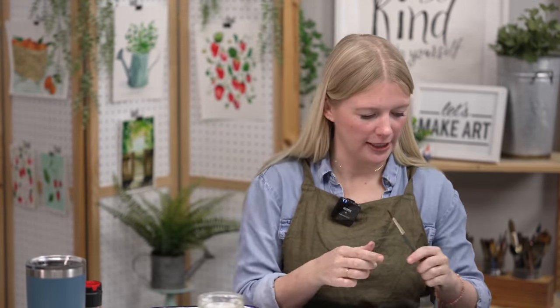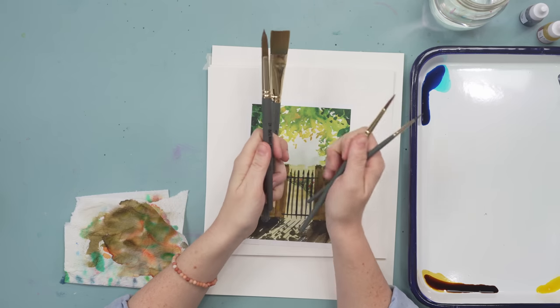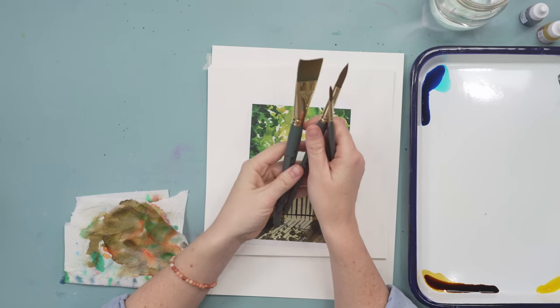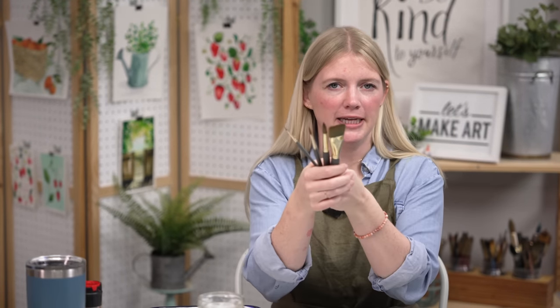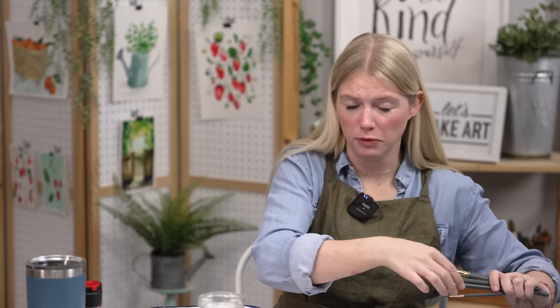If you have some salt handy, that's great. I'm using all four of my paintbrushes: my round two, my round six, my round twelve, and my one-inch wash. Please do not let your lack of brushes stop you from painting — use what you have. As my grandma used to say, there's more than one way to skin a cat, and there is more than one paintbrush you can use for a project.